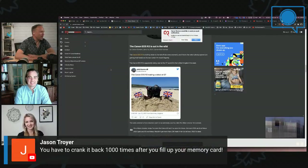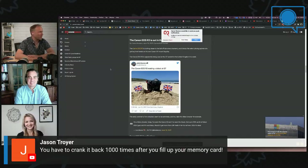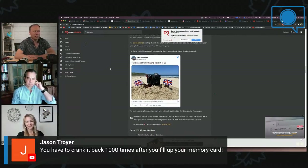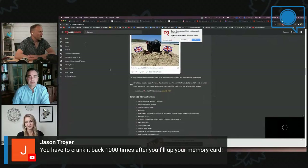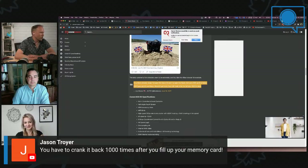The Canon EOS R3 has been seen in the wild — it was used at the G7 summit. It looks like about 30 megapixels, which for a sports and very fast action-oriented camera is a good number. And there's a wonderful quote making the rounds: 'I'm a Nikon shooter today. I've seen the Canon R3 and I've seen the future. I've got over 10,000 pounds worth of Nikon DSLR gear and it's worthless.'